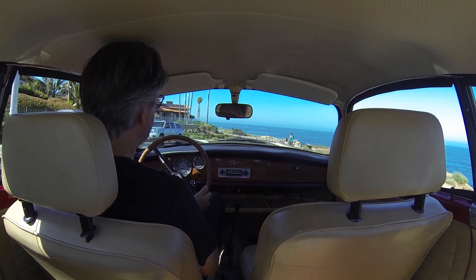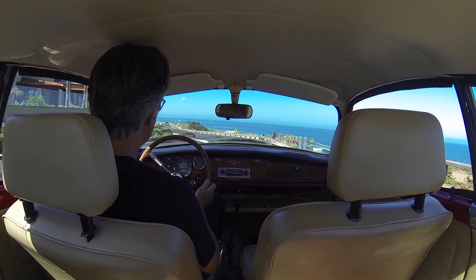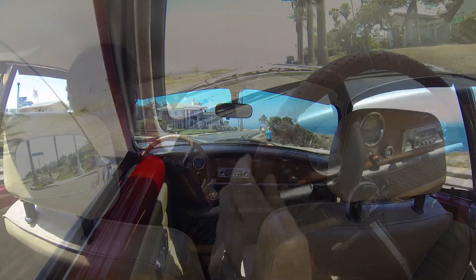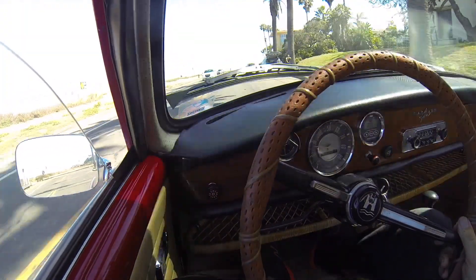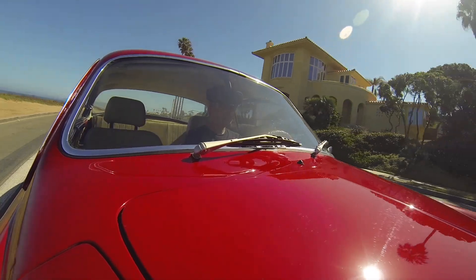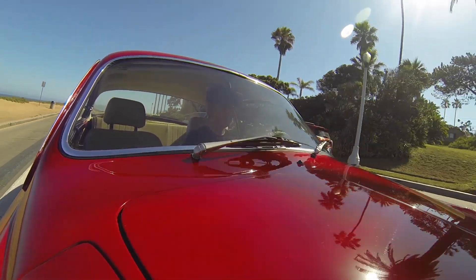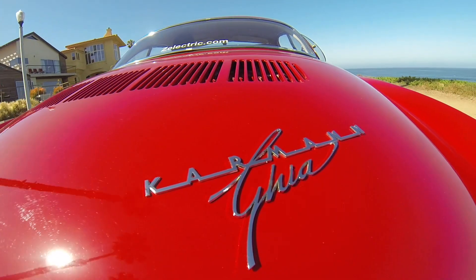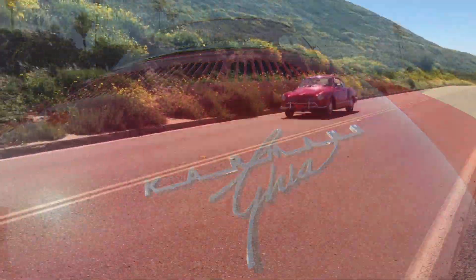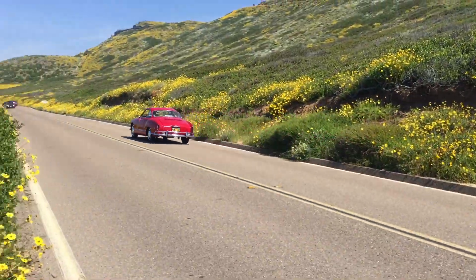Hello out there, David with Zelectric here, and this is our Zelectric Ghia. It's a 1969 Karmann Ghia, totally my most favorite VW model. I had a '66 years ago and just loved bombing up and down the coast out to Stinson Beach in Northern California. You could hear me coming a mile away, but not so with this one because it's pretty smooth and stealthy.